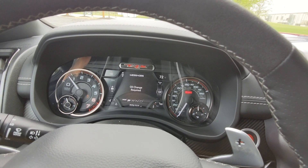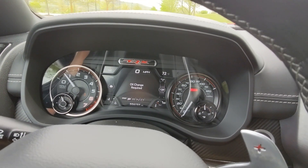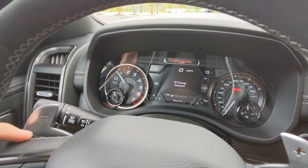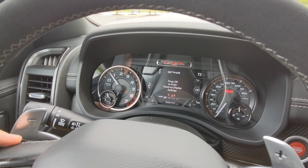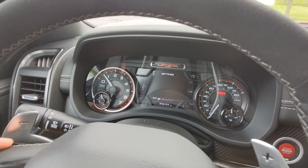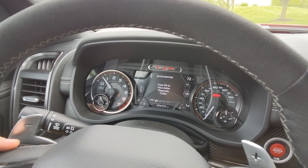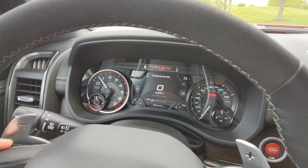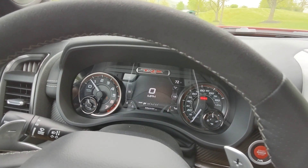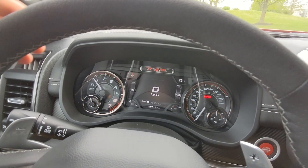There's also tire pressure monitoring you can configure for your trailer, an audio page, a messages page — this vehicle needs an oil change but it's a press loaner so the fleet will see that when they turn on the vehicle. Under settings you can adjust the heads-up display, view diagnostic codes, and then it cycles back to the speedometer — there are many pages with lots of adjustable tabs.